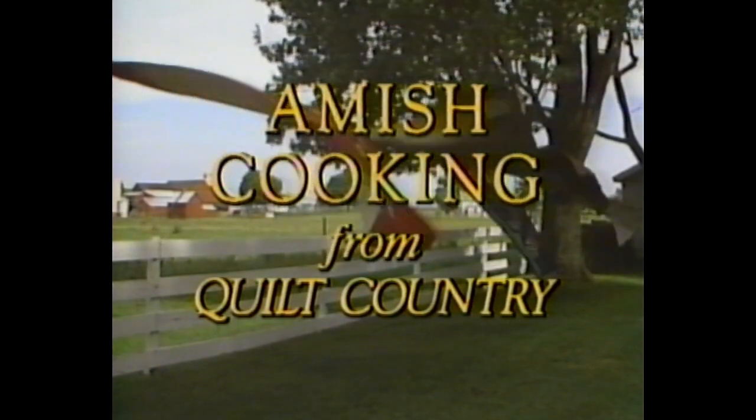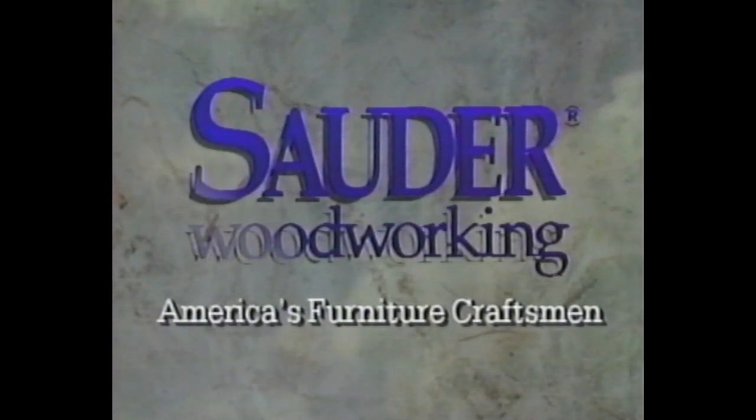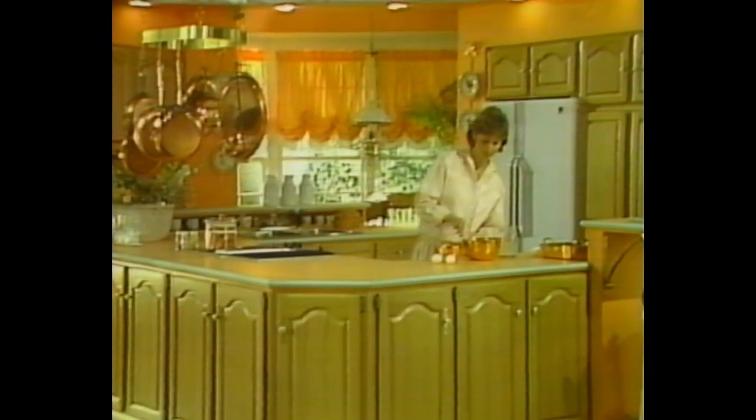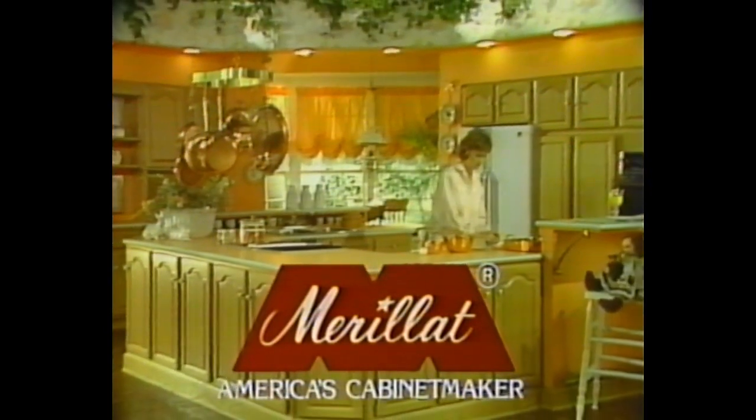Funding for Amish Cooking from Quilt Country with Marcia Adams was provided by Sauter Woodworking, America's Furniture Craftsman, and by Marillat Industries, America's cabinetmaker, committed to quality in a variety of kitchen and bath cabinetry styles.